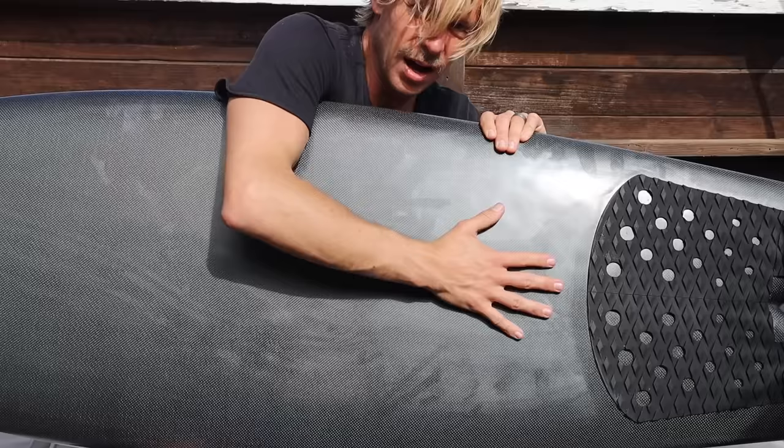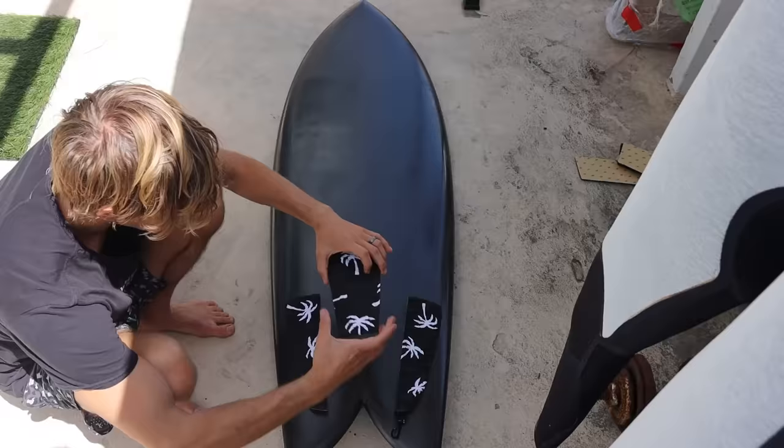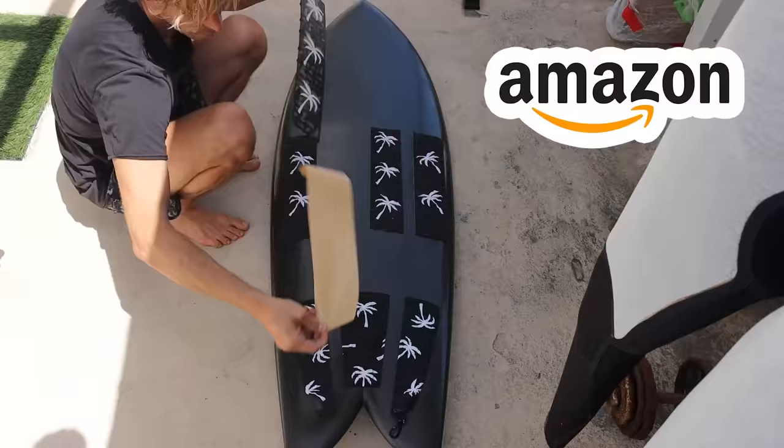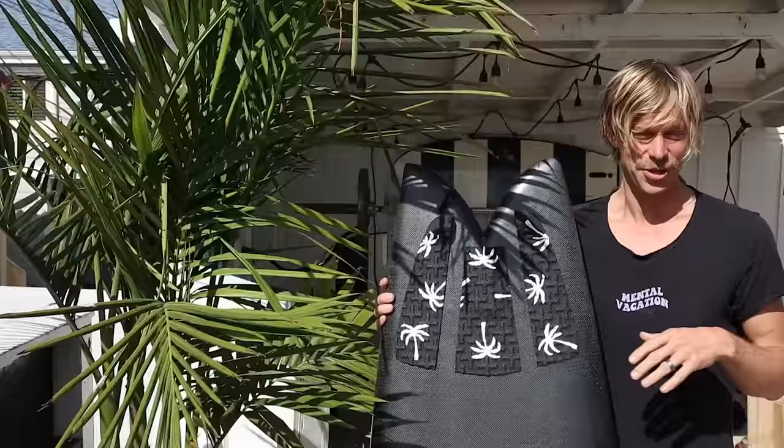Keep your board in the sun and rub your homemade pickle on your board until all the wax is completely removed. This thing is squeaky clean. Wipe off all the dust with a damp paper towel and you're ready to put your traction on. You can find our traction pads on Amazon or hostdv.com.